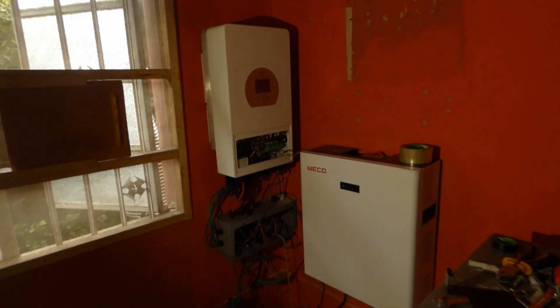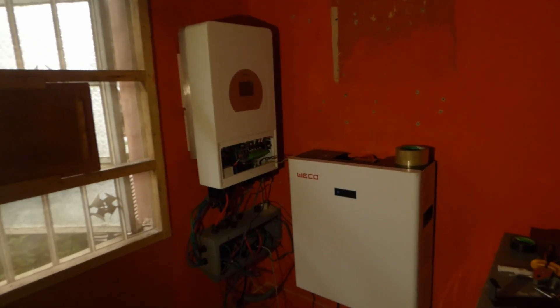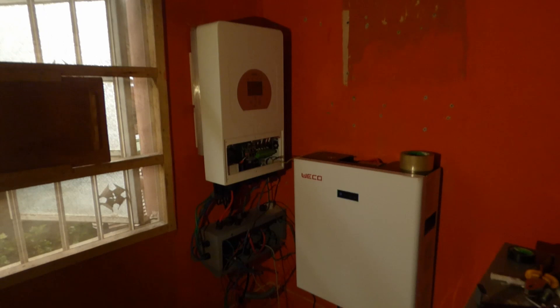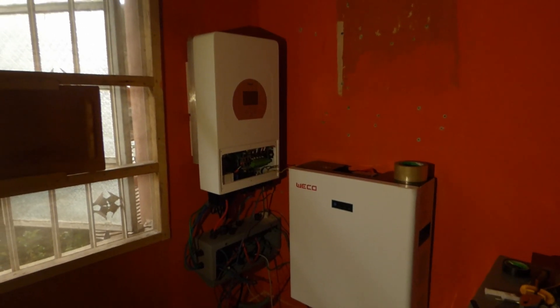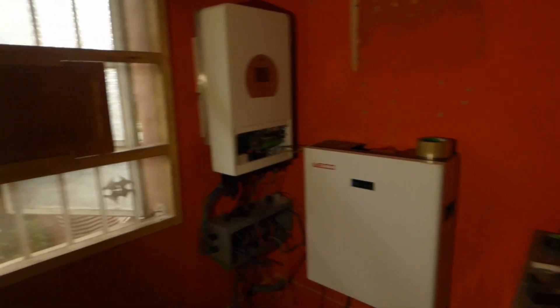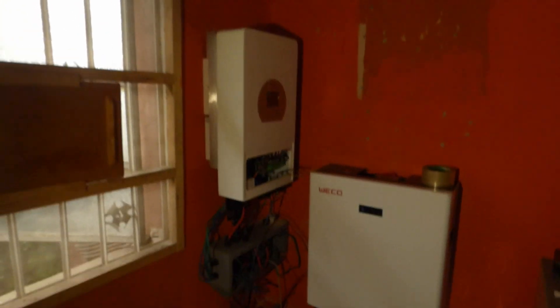So this is what the new setup looks like. We've recovered some space, not quite as much as we would have liked, but under the circumstances, this is the best we can do. We're tidying up, we're connecting the PV back on, and this is it.